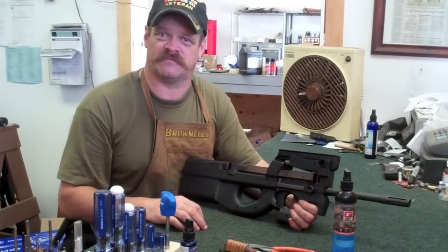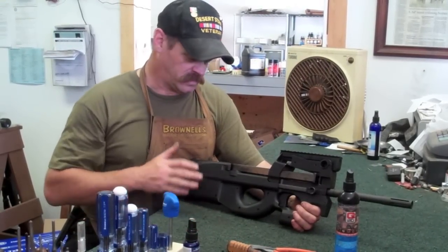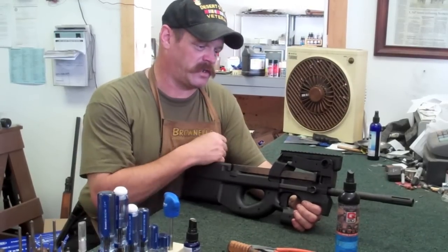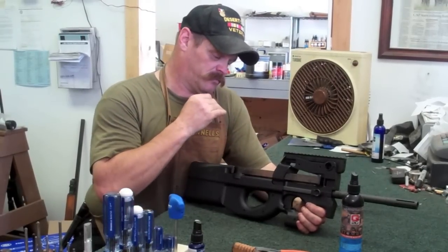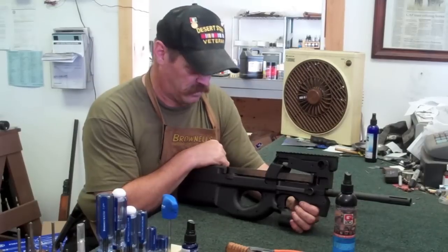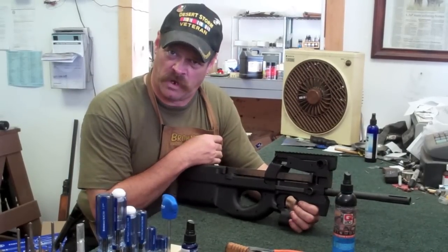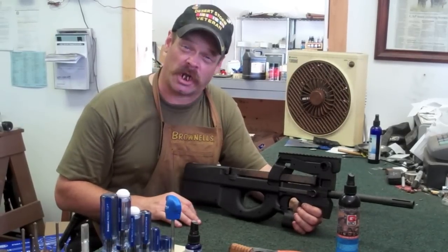My name is Jim Green, and I'm a gunsmith. The name of my shop is Gunworks in the town of Harrington, Maine. Today's rifle is an FN PS90. These rifles were originally developed by Fabrique National around 1990, so pilots and other personnel could replace their sidearms of 9mm. These things later on became pretty popular as a personal defense weapon. Let's get ready to start stripping this thing down for a good cleaning.